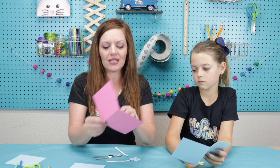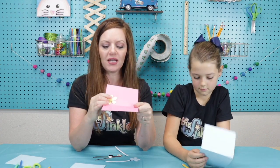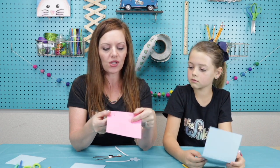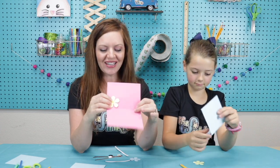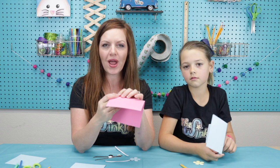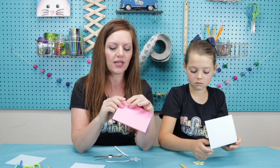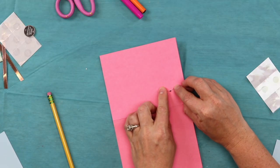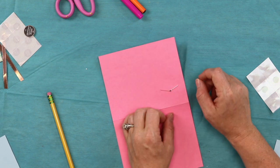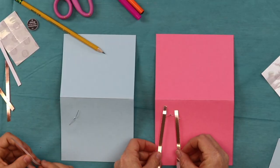A little bit about LEDs: it stands for light emitting diode, meaning when you run energy through it, this part is going to emit light. We have two leads — those wire things that poke out from the end. There's a long lead and a short lead. You're going to take those leads and bend them outwards and press them down flat against your card. The back is where we're going to make our circuit.